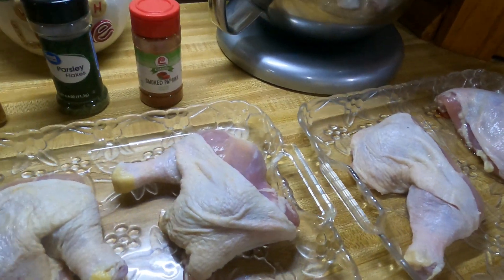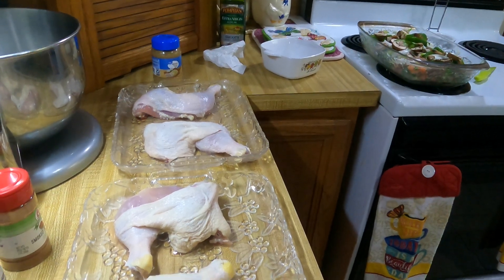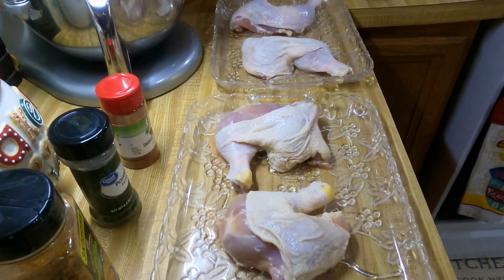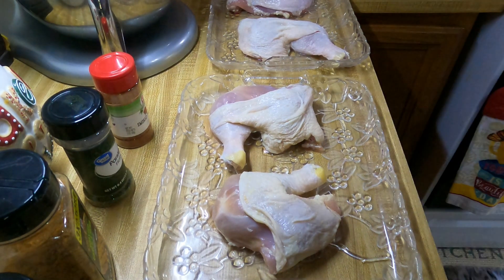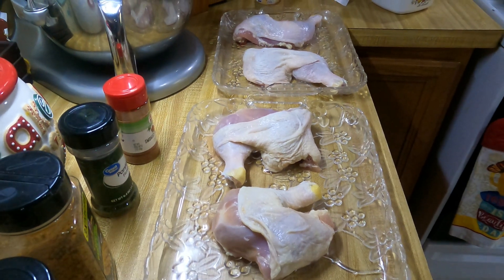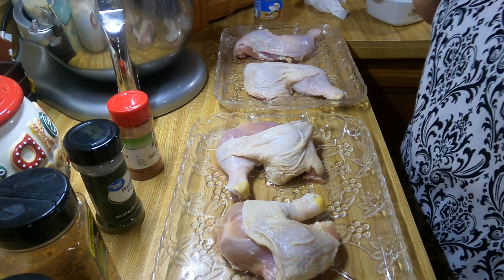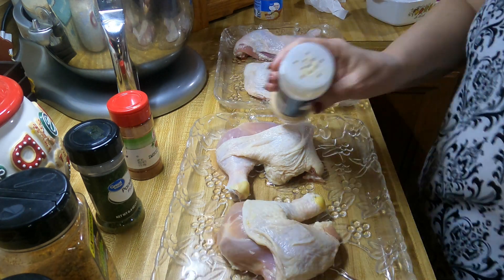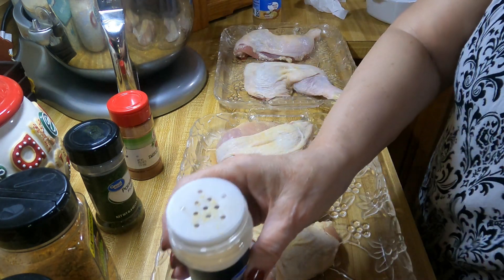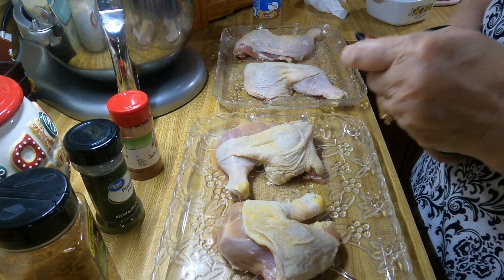I'm gonna put salt and pepper on the chicken too, so I'm gonna season these up on both sides and then lay them on top. My hands aren't always clean — I believe in washing my hands, get messy then go wash them again. I believe in my seasonings.